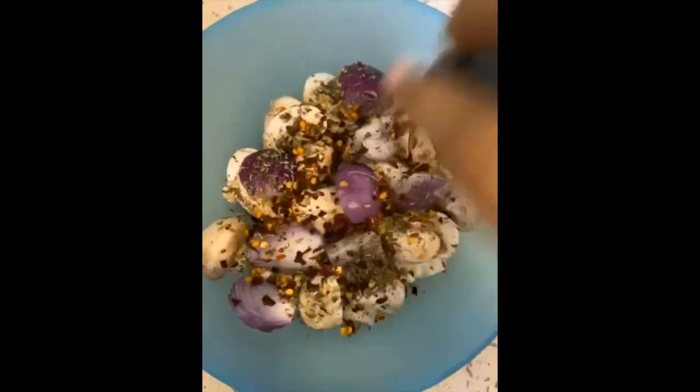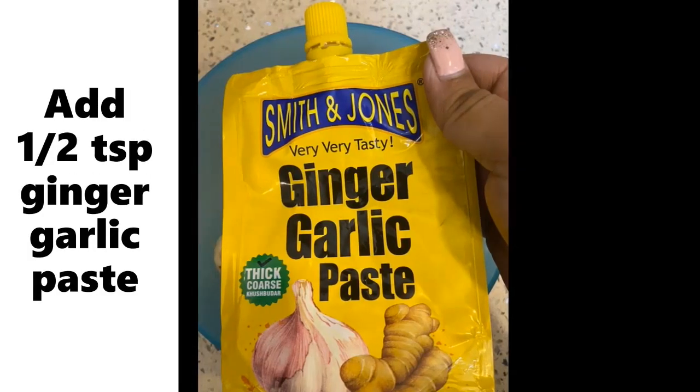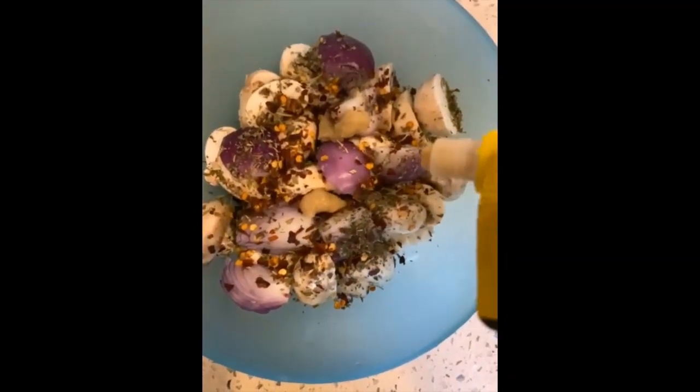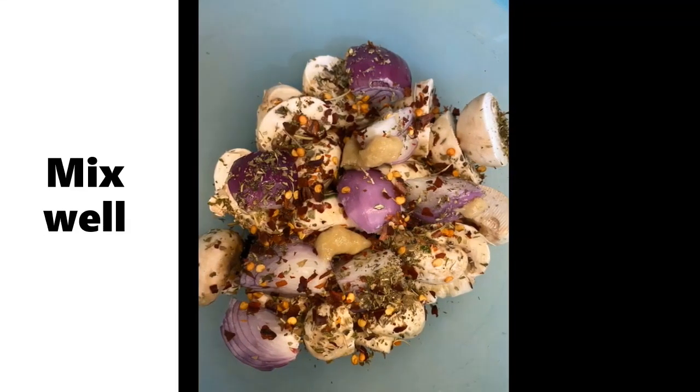Add some ginger garlic paste. I have skipped adding salt to it because it will release water. After adding ginger garlic paste, mix well all the ingredients and keep it aside for 30 minutes.